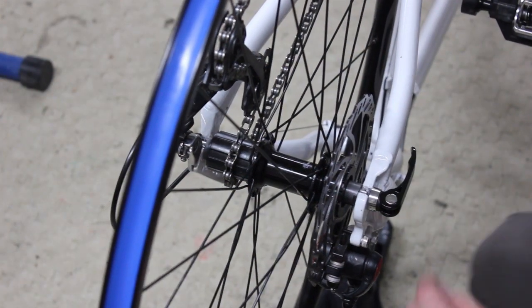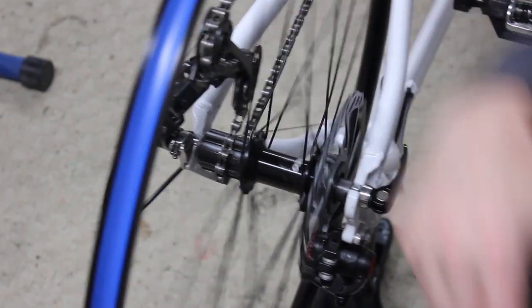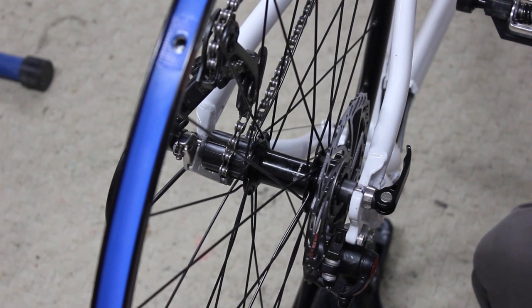I finished modifying the axle adapter and everything's mounted back up now. It fits well — everything is lined up the way it's supposed to be. If you didn't know this was originally a 142 axle, you would never know.